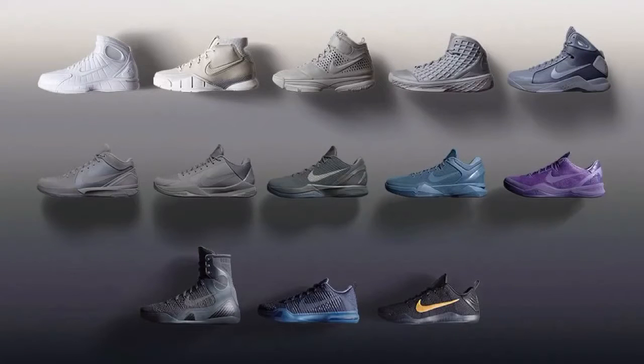Hey, what's going on guys, Kicks in the Game here. I just wanted to give my thoughts on the Nike Fade to Black Mamba collection for Kobes. Honestly, I'm really disappointed in how it was executed. I was really excited because I thought it was a very cool concept — going from white all the way to black with his last shoe — but it just looks really weak to me.